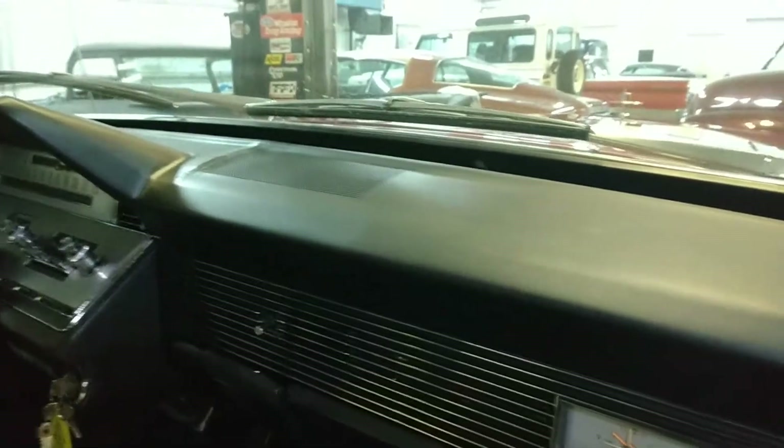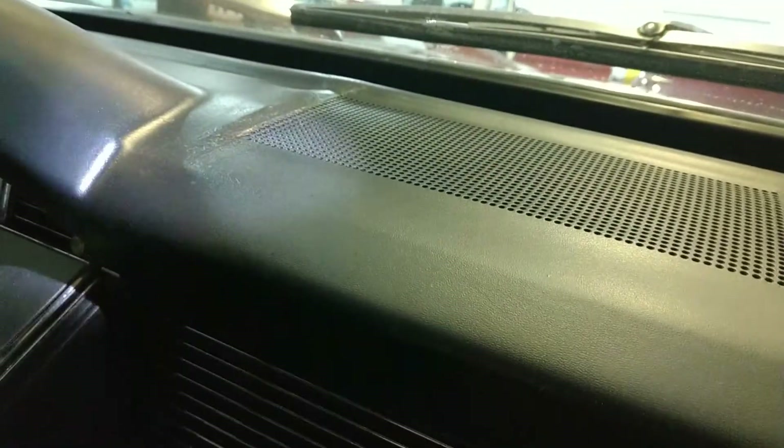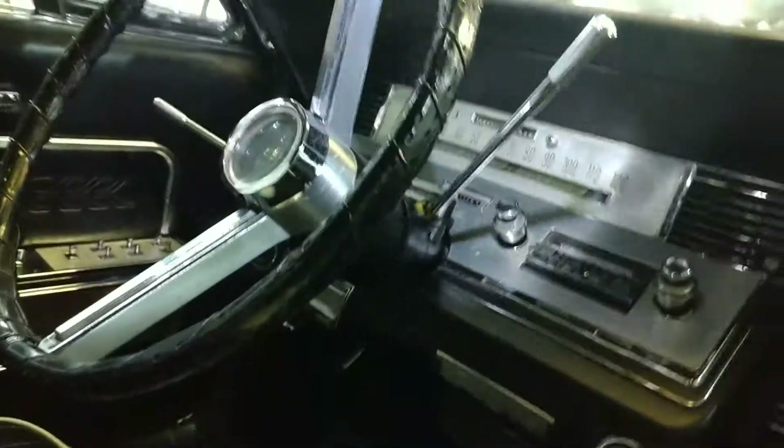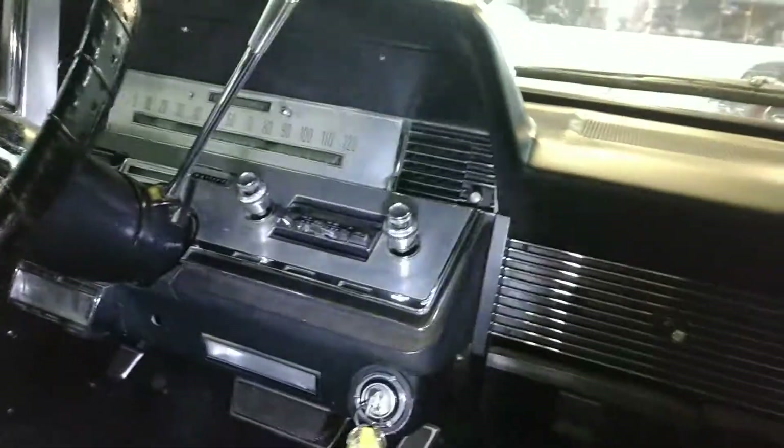The door panel on the passenger side looks great. The dash is in good shape. I do have one small spot right here that was repaired — you can kind of see it — but it's always best to try to salvage the original dash. Otherwise all the rest of this looks nice. The steering wheel has a cover on it, but let's assume that underneath it has the usual cracks where they always get cracks.